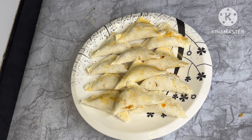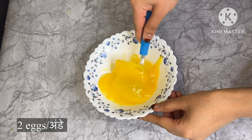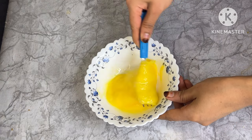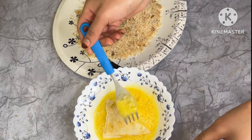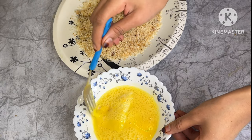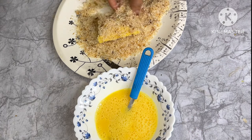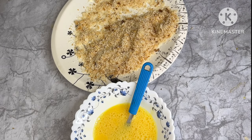I have prepared the triangles. I have 2 onions here. I have made an onion batter without adding anything, but you can add some garlic. We will dip the triangles in egg wash and coat them properly. We will coat all the triangles with breadcrumbs and onion batter.